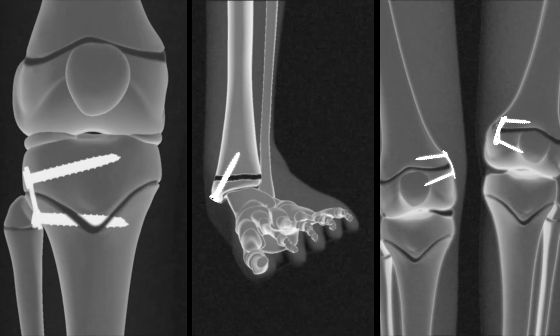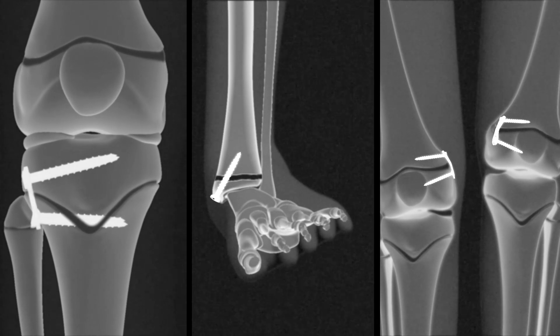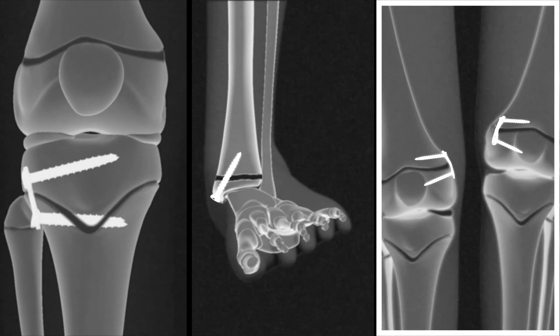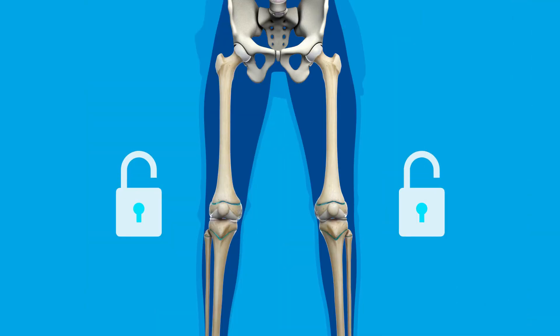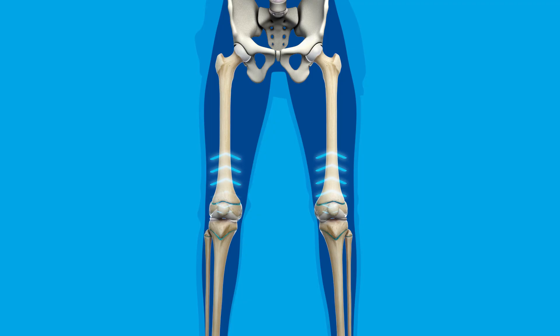Follow-up surgery will be needed to remove the plates and screws. Your surgeon will use imaging and your estimated growth to determine when the plates need to be taken out. Once they are removed, your limbs will continue to grow.